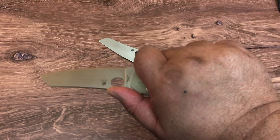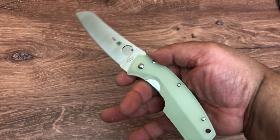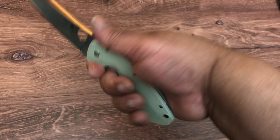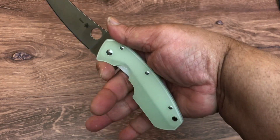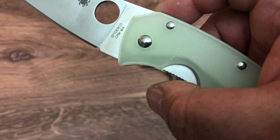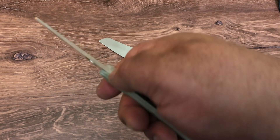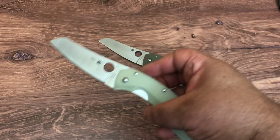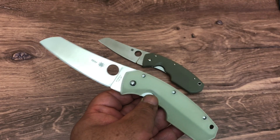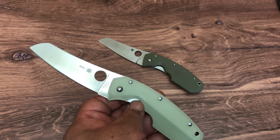This knife feels good in the hand to me. That's the thing about some of these ugly Spydercos — they're ugly until you put them in your hand, and then you go, 'Whoa, that feels nice.' The fat part just fits right in there into the palm of your hand. It doesn't have a forward choil, but it does have room for you to grip up a little on it. It doesn't have jimping. Spyderco calls this a sheep's foot blade — it has that little bit of a belly.